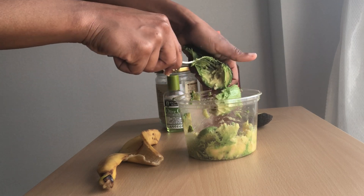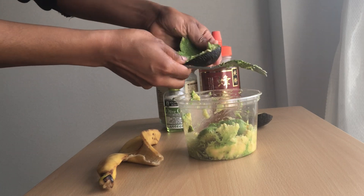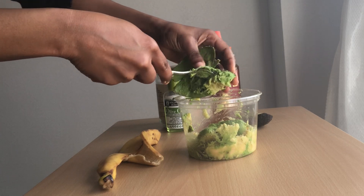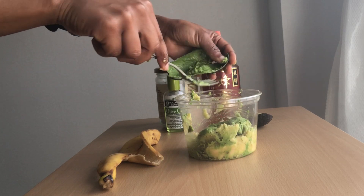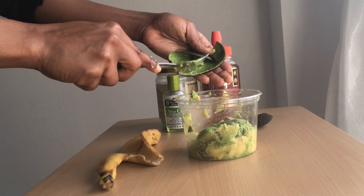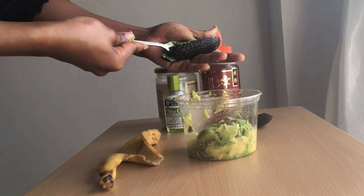This avocado is not 100% ripe, so that is why it's taking like forever to come out. But I need to make this mixture today because my hair looks horrible — my hair is super dry so it really needs something.